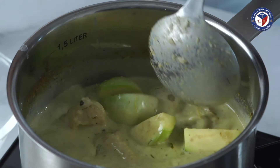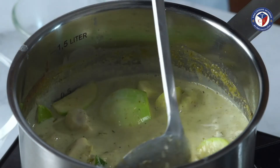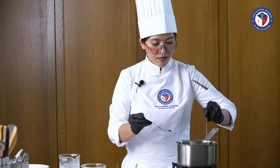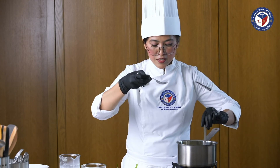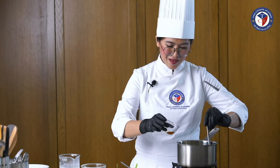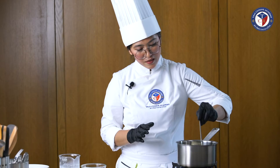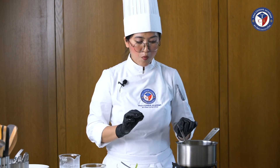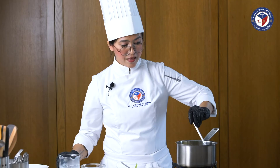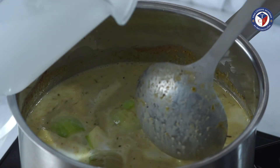Bring it to boil and season by adding coconut sugar and fish sauce — but I'll add half the fish sauce first and taste, because green curry has to have a salty taste first and then the sweetness comes later. I can add more if needed. Let it simmer for about one to two minutes, then add more coconut milk and bring it to a boil.